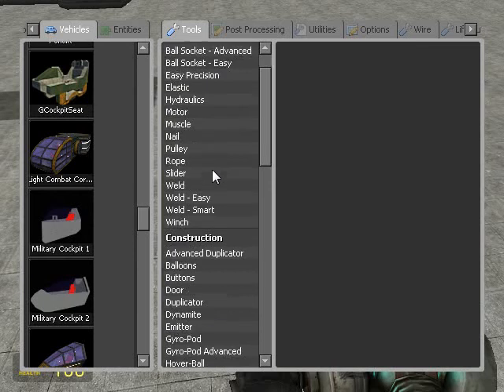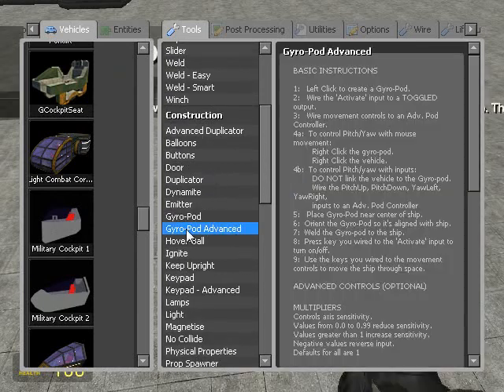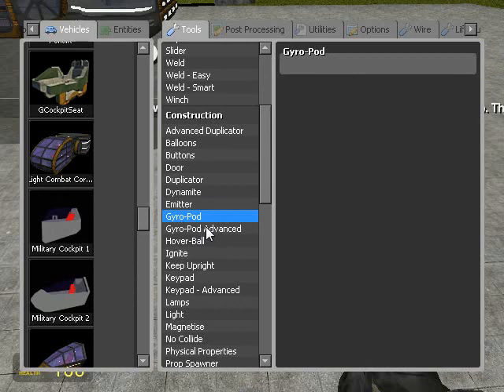Now we're going to go into our tools. We've got gyropod and gyropod advanced. By the way, I'm using the Space Build Enhancement Pack — that's where I've got all this stuff from. So we're going to choose gyropod advanced because the normal gyropod is kind of weird.